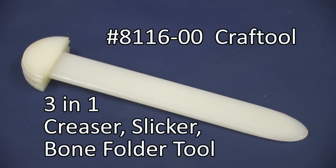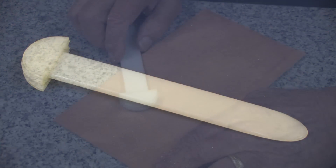The Craft Tool 3-in-1 Bone Folder Creaser Slicker is one of the most versatile items you can have in your toolbox. This durable nylon plastic tool is practically indestructible and it can do many jobs with ease. Here are a few examples for you.